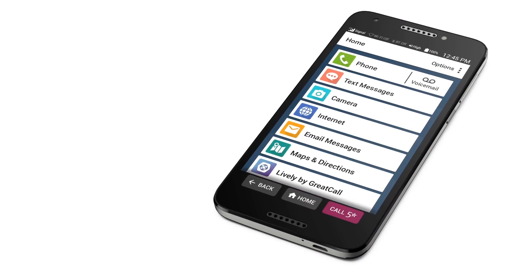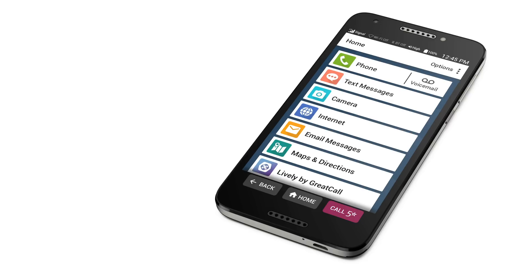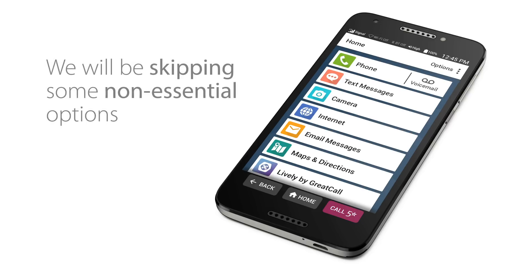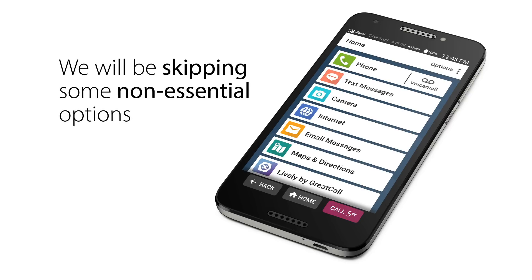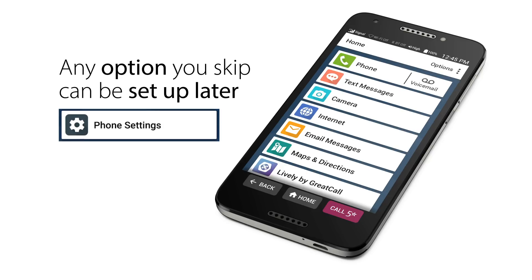Congratulations on your new Jitterbug Smart 2! Ready to set up your new phone? This video will show you how, step by step. To get your phone up and running as quickly as possible, we will be skipping some non-essential options. But don't worry, any option you skip can be set up later by going to settings.